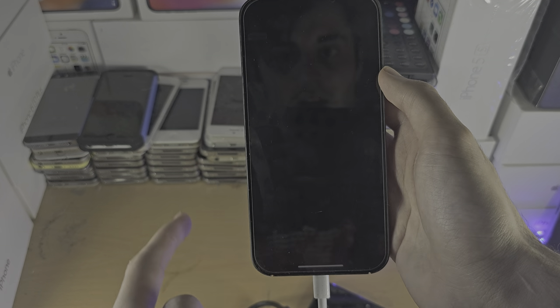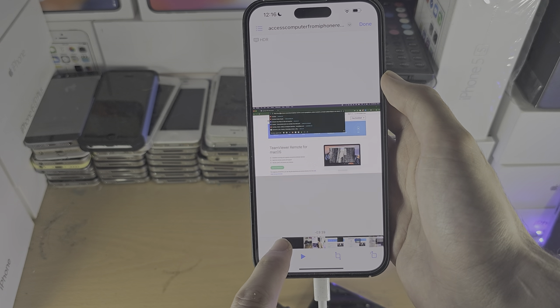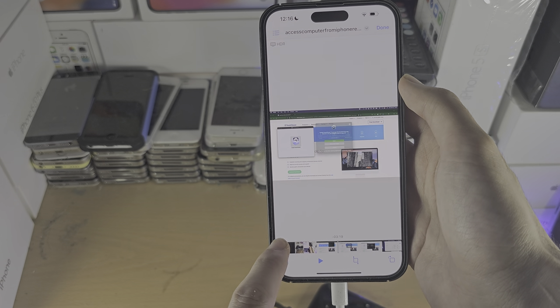If we open a file, we can play it as well. So this is a video.